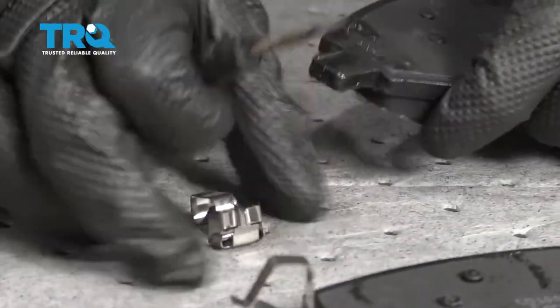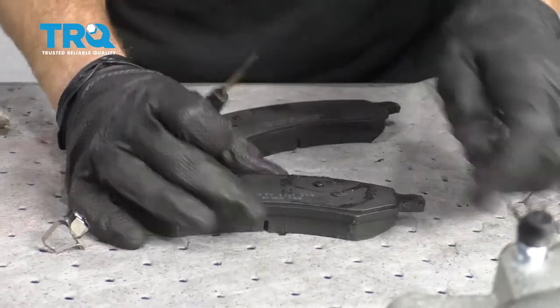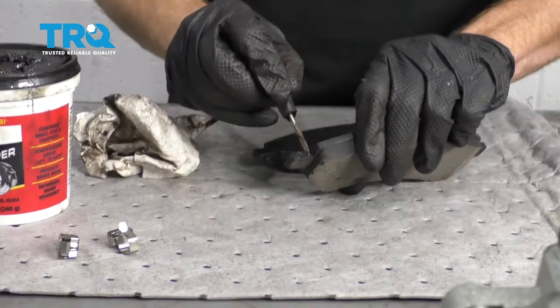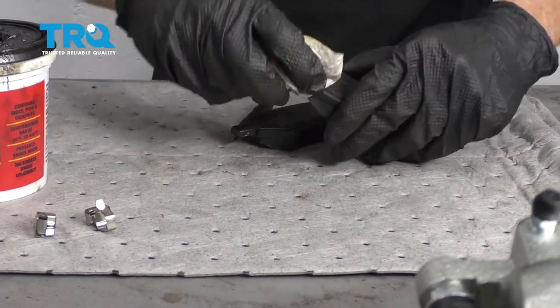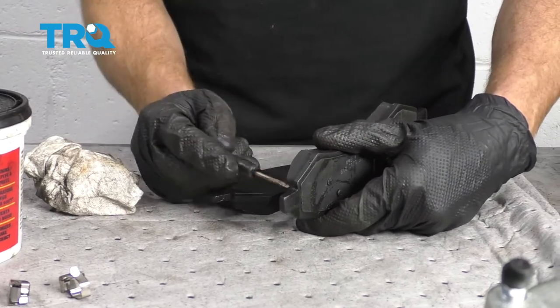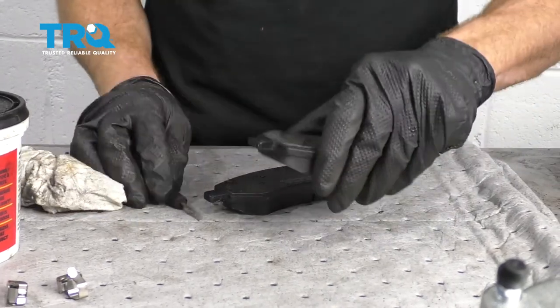The next thing we need to do is go ahead and get these tins off of here — we'll recycle those. Next, we need to look along the pad right along this area where the tin was. If it looks dirty or has buildup, you need to clean it off. I'm just going to wipe this down. This one's obviously brand new, so I don't have much sanding to do, but go ahead and sand it if you need to.